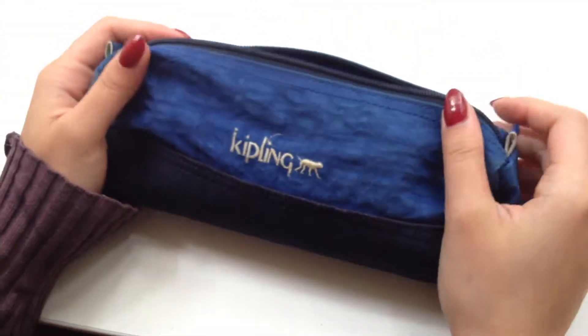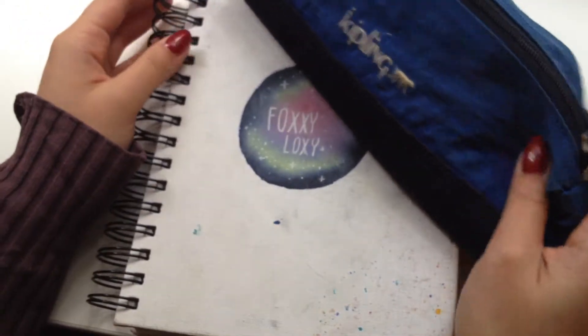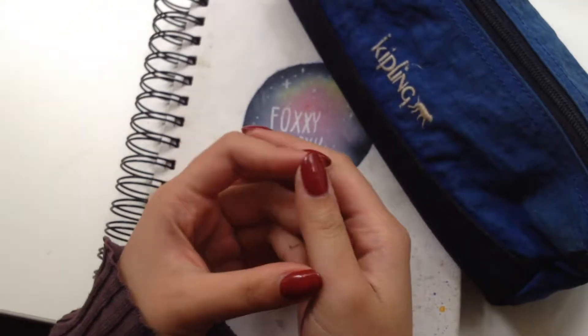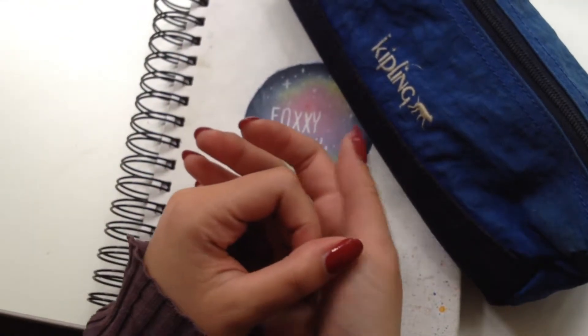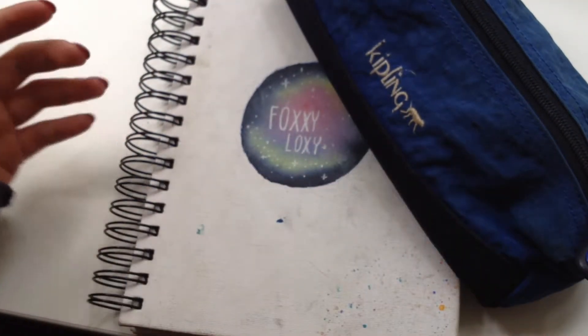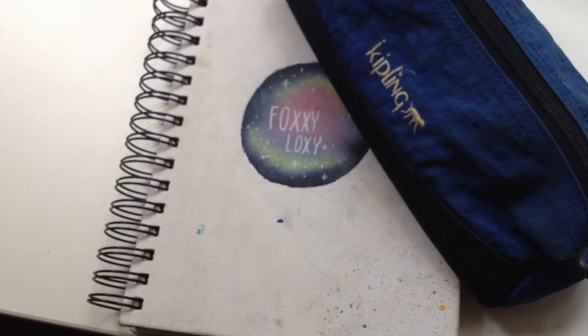Basically, that is all that I'm going to be using for Inktober. I hope you enjoyed this video and I wish you luck if you're going to be doing Inktober with me. You can always follow my Inktober challenge on Instagram at fxxylxy. Thank you so much for watching — if you liked the video, please give me a like, subscribe, and leave a comment. Are you going to be doing Inktober this year? Leave your handle so we can motivate each other. Thank you so much for watching, and I'll see you all next time. Bye!